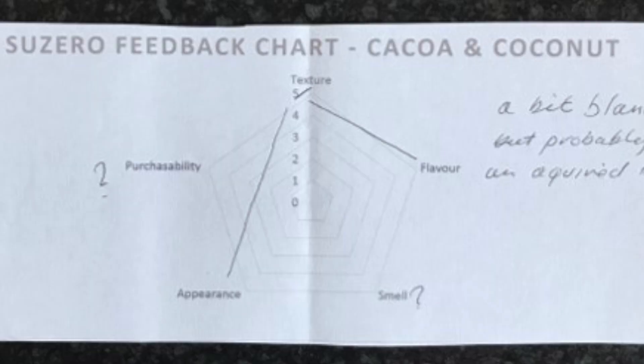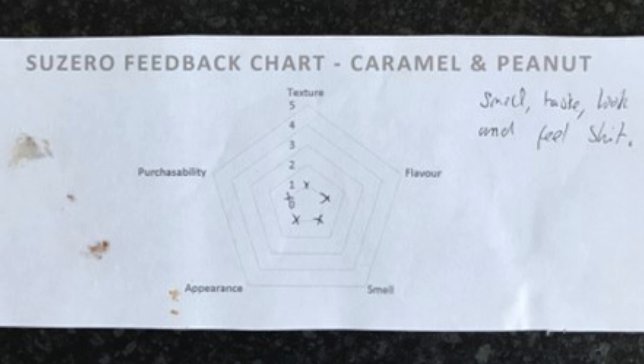The feedback initially was rubbish. We've actually got some great photos of the style diagrams we did, just emphasising how terrible these bars were. We've been way harsher. But that's what we needed to hear — the recipe wasn't good enough. There's no point trying to force something or eventually sell something that doesn't work. So we took that feedback on board. Some of it, as you saw, was not very helpful — it was just pretty brutal and unconstructive.